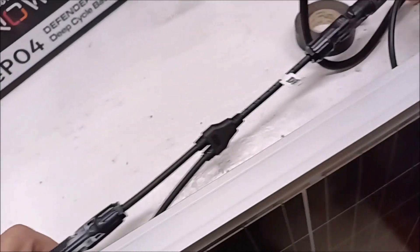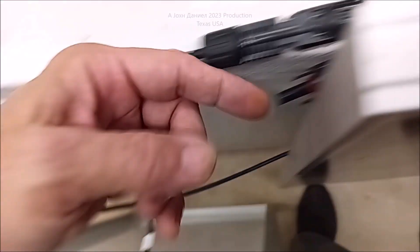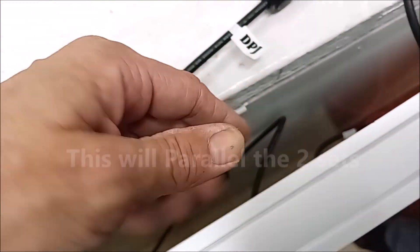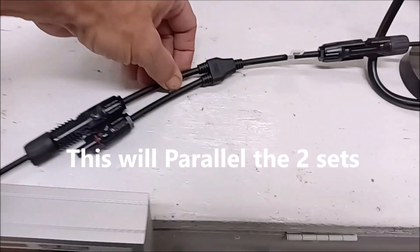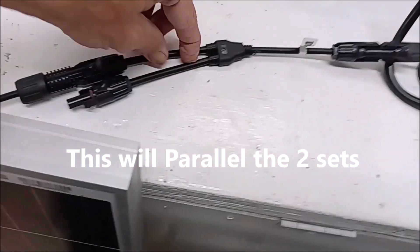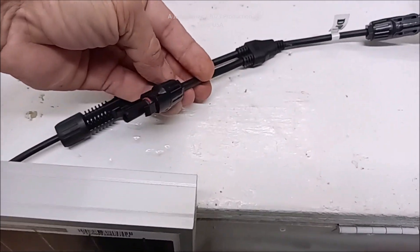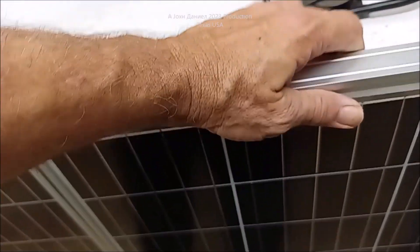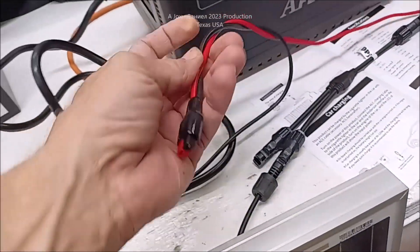It's easy to do. You're just going to take the negative or the positive from this one and feed it into the negative from this one — you can't mess it up, they're designed for it. Come out of here with the positive and get a Y adapter so you can have a total of four panels. Your four panels will produce 400 watts.